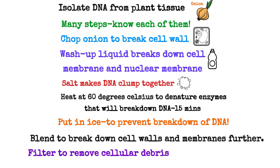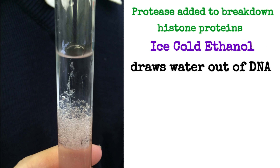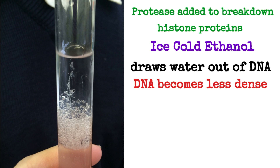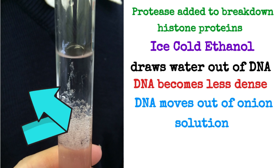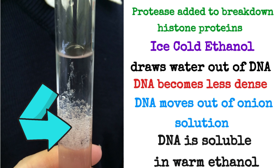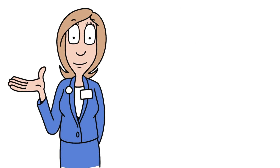Some of the filtrate was added to a test tube and a few drops of protease were added to break down the histone proteins. Ice-cold ethanol was then added — it draws water out of the DNA, making it less dense so it moves out of the onion solution and becomes visible. The ethanol must be ice-cold because DNA is soluble in warm ethanol.